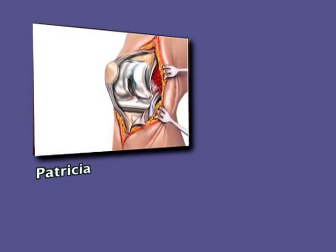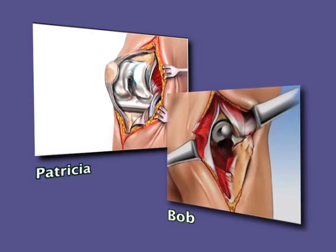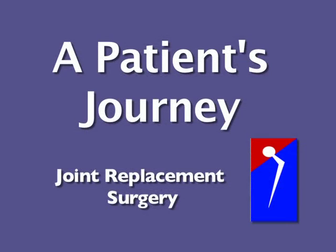Patricia needs a total right knee replacement. Bob needs a total left hip replacement. Both are about to go through the same pre-operative procedure prior to joint replacement surgery.